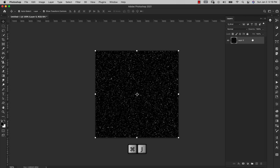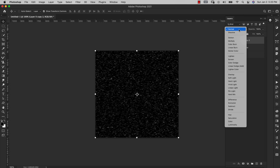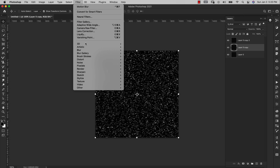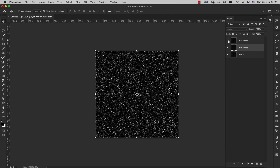Make sure that layer is selected and press Command+J twice (Control+J on PC) to duplicate it. Starting with the top layer, go to Filter > Blur > Motion Blur. Set the angle to 0 degrees, distance to 10 pixels, and click OK. Change the layer mode to Screen. Then select the middle layer, go back to Filter > Blur > Motion Blur, change the angle to 90 degrees, keep distance at 10 pixels, click OK, and set that layer to Screen as well. This just brightens the original stars.